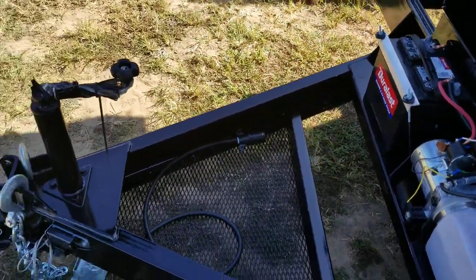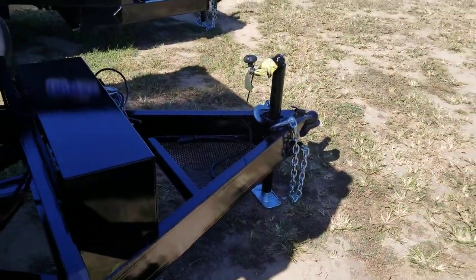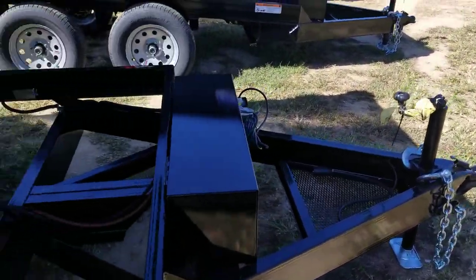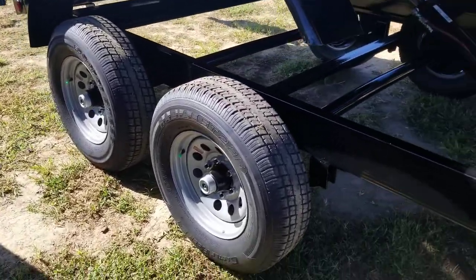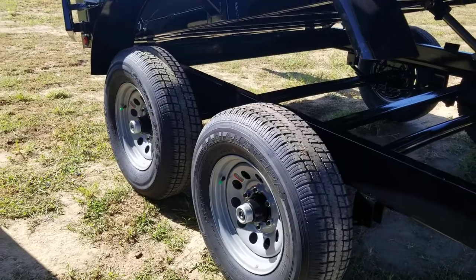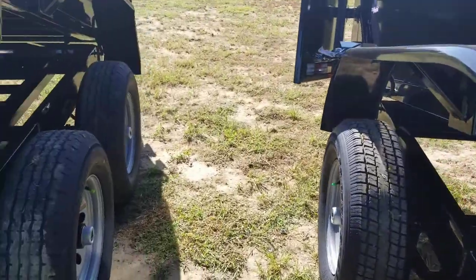There's a train box on the tongue, which is standard on either model. Both have fifty-two-hundred pound brake axles with brakes on both axles, and radial tires.